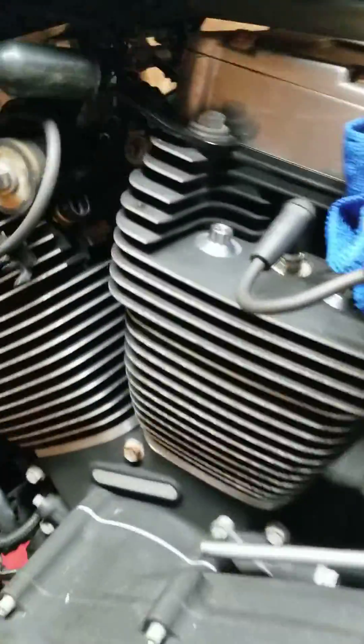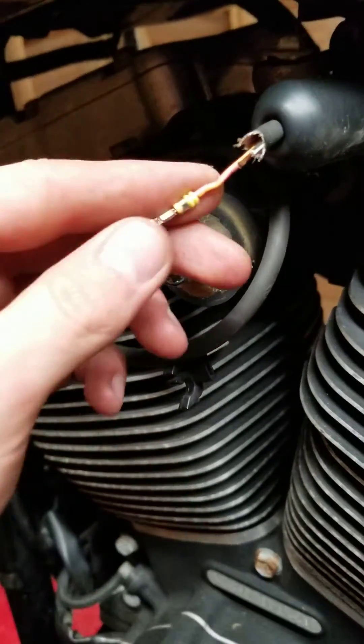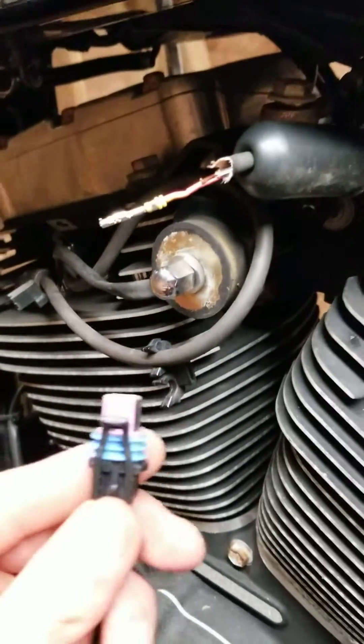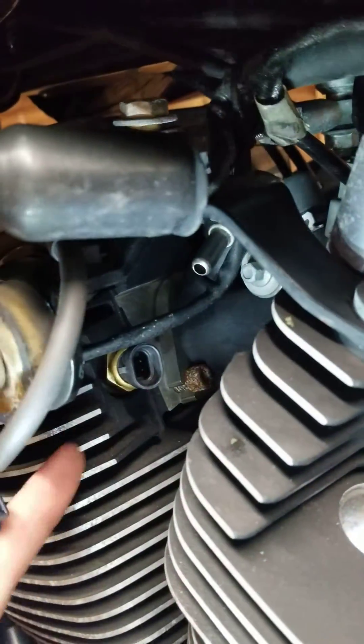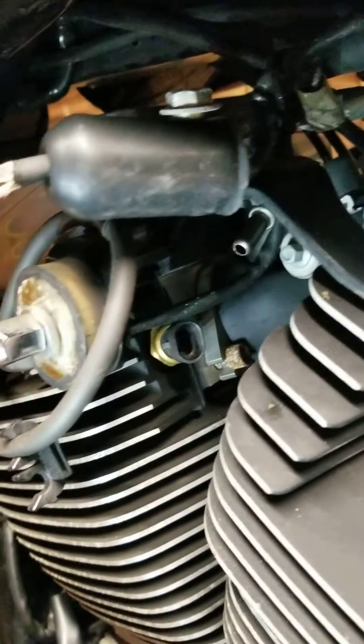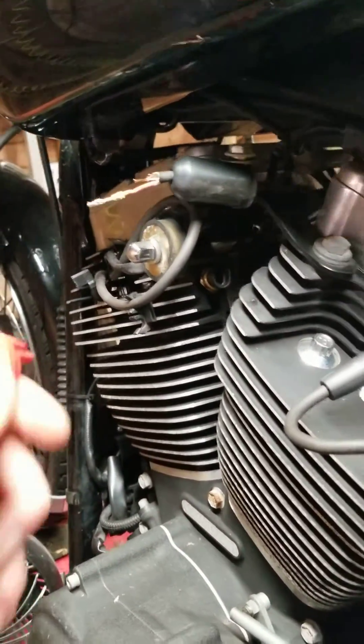What's up guys. The other day I got the engine code P0118, which is the engine temperature sensor high or open. So I got to fiddling around — this is the plug for it, these are the wires and pins that go into the plug, this is the plug, and the sensor is here. All the forums and whatnot said it's probably just unplugged or the sensor itself has gone bad.